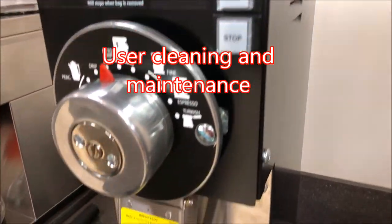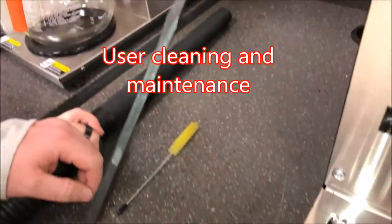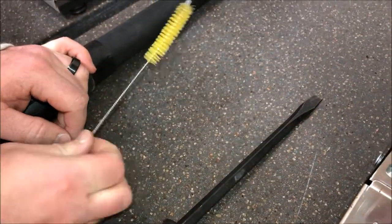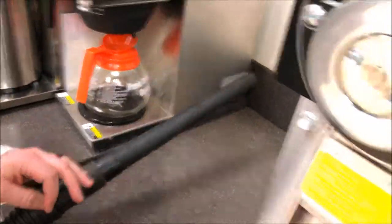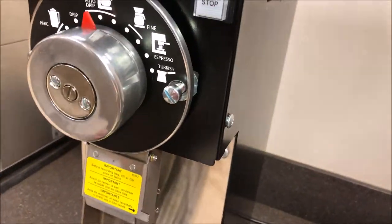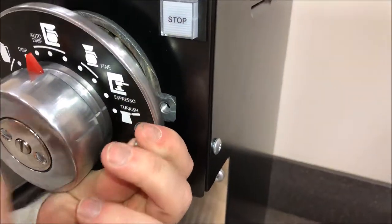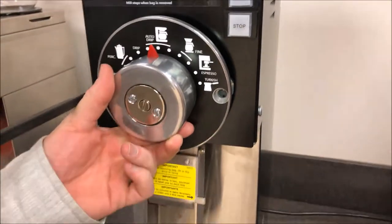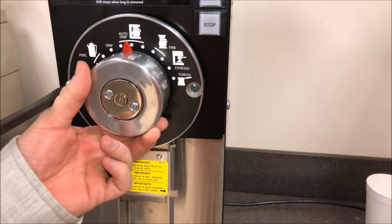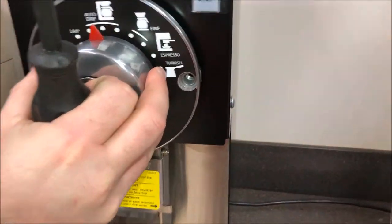Next we'll be going over general user maintenance. For this you're going to want a flathead screwdriver, a cleaning brush, and/or a small vacuum. You're going to start by taking your outermost screws off with your flathead screwdriver. You want to hold the grind dial as it will become loose.